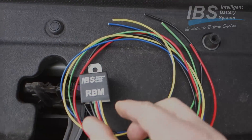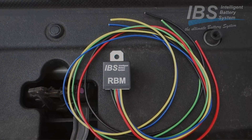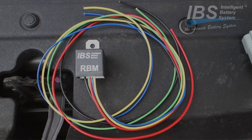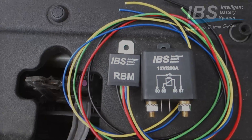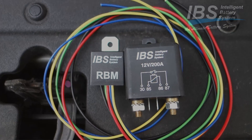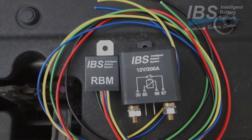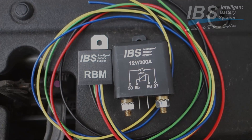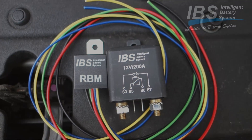On the side here we see the relay booster module, which is an additional system that can be installed with the IBS dual battery system. It is basically installed beside the IBS relay and it helps to perform a link start if the starter battery has completely failed - meaning if the starter battery is below 8.5 volts. Without the relay booster module, it would not be possible to do a link start if the starter battery fails completely.